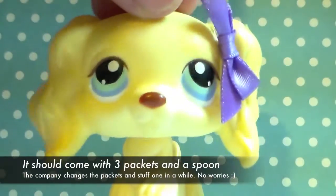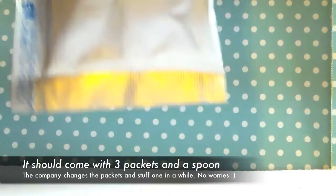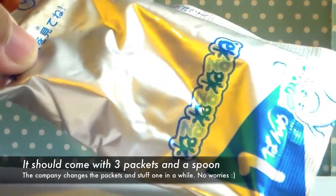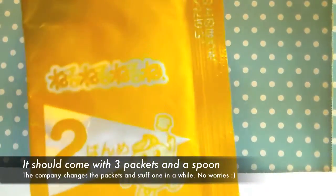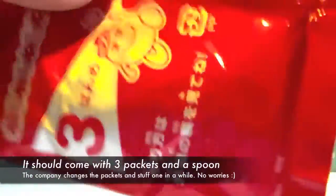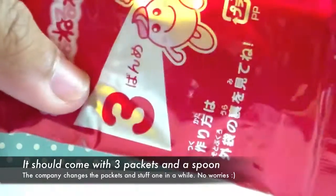So in this package, it should come with three packets: a blue one with the number one, a yellow one with the number two, and lastly the red one with the number three. This is going to be our sprinkles or candy bits. It should also come with a spoon and a tray along with a little cup.